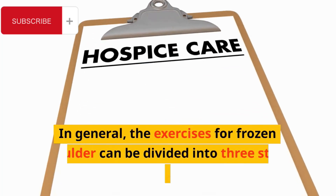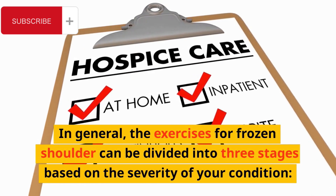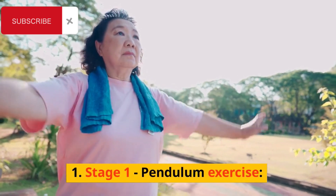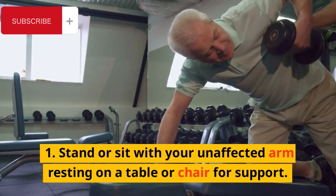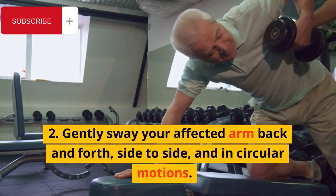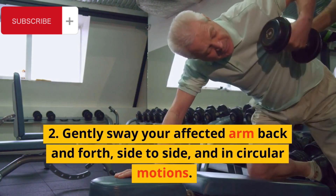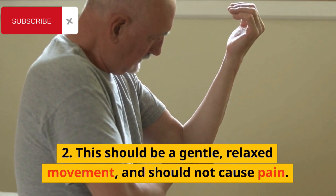In general, the exercises for frozen shoulder can be divided into three stages based on the severity of your condition. Stage 1: Pendulum Exercise. Stand or sit with your unaffected arm resting on a table or chair for support. Gently sway your affected arm back and forth, side to side, and in circular motions. This should be a gentle, relaxed movement, and should not cause pain.